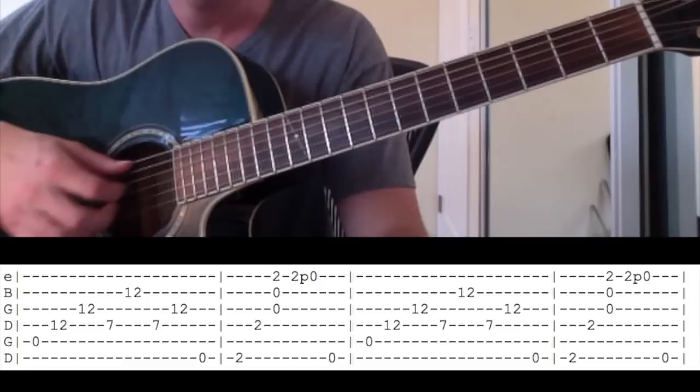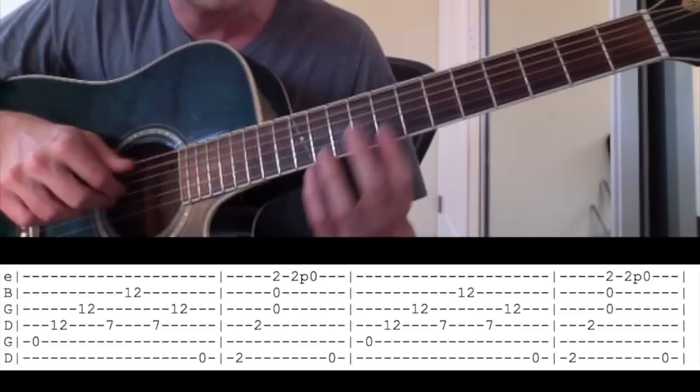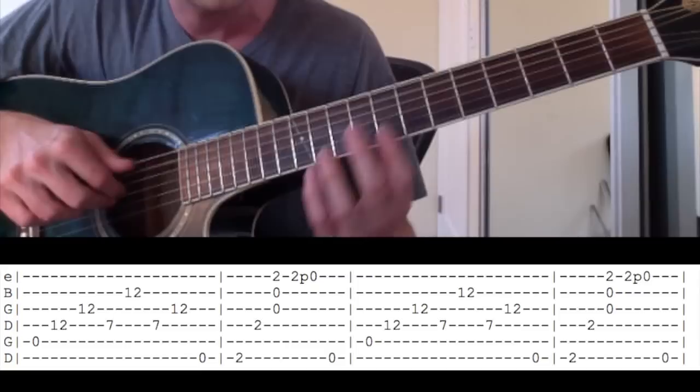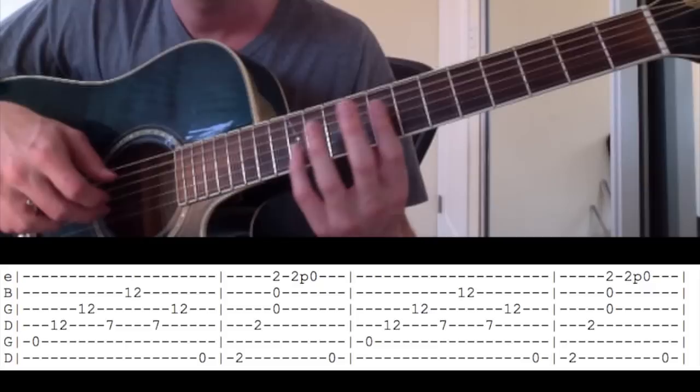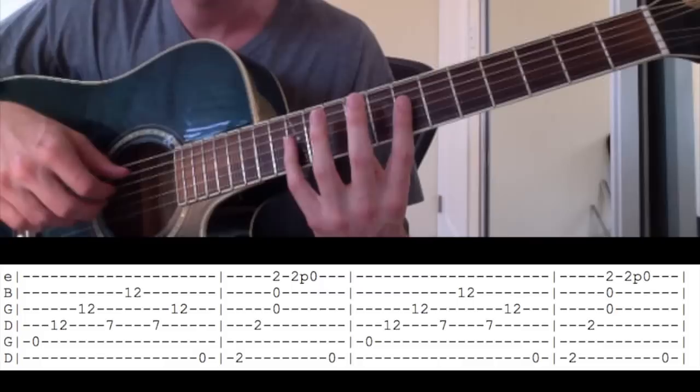Then the next line sounds really cool. It goes... and here he's hitting the open strings. So the next part — no harmonics in the bass yet. But then 12, 12, 7, 12, 7, 12 — those are harmonics. So open string first. In the video he moves his hand around, or you can stretch like I just did.